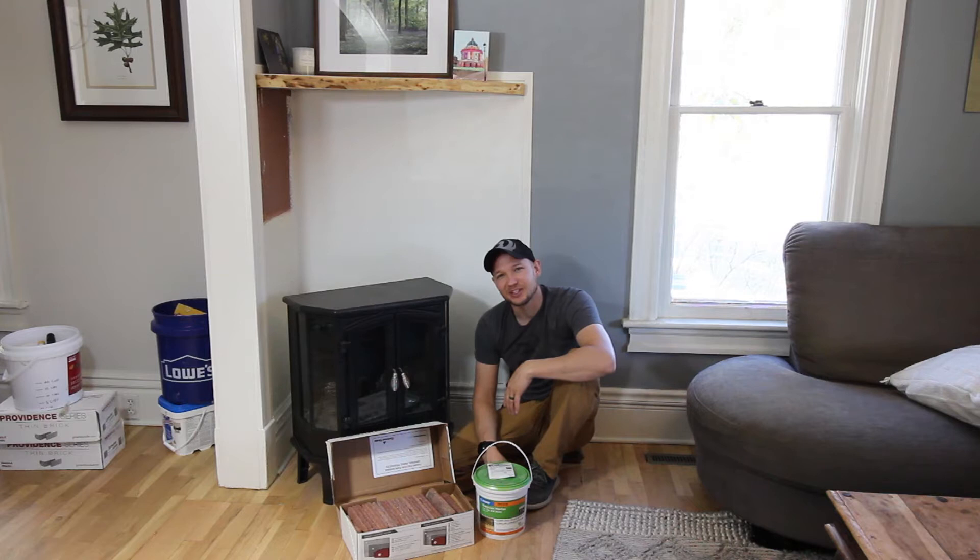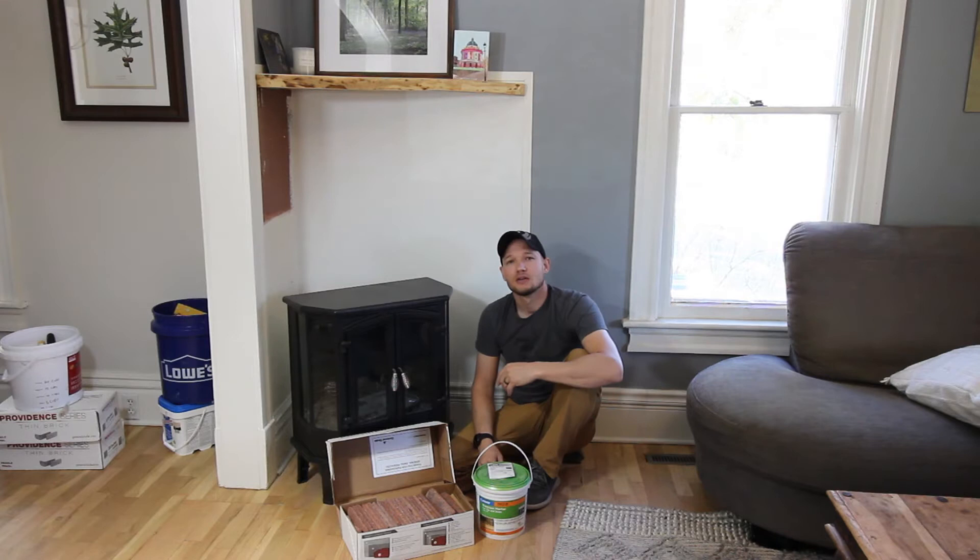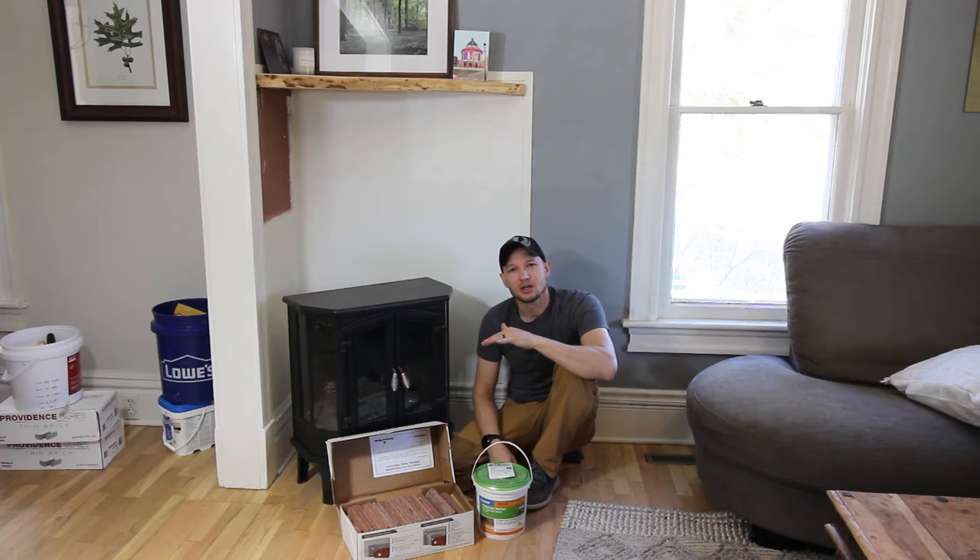This is a little more expensive, but for the sake of keeping things clean and a smoother process, it was worth it for me. The first thing I'm going to do is get the laser level out and make sure that the first row of bricks is level, then I'll be able to build on top of that.